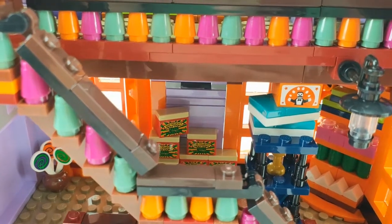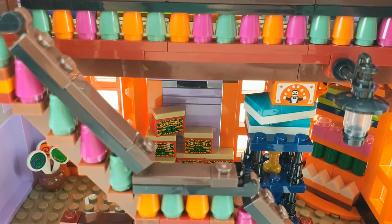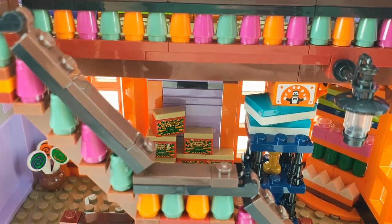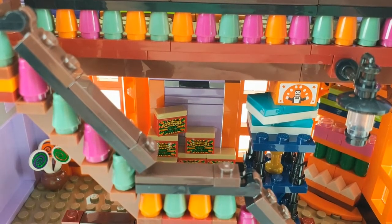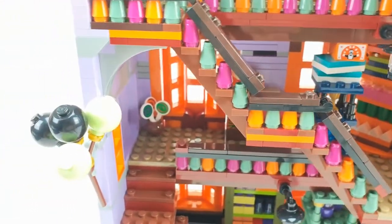From way up here you can see these boxes a little bit better, which says 'Fred Weasley's Basic Blaze Box' — I think that's like fireworks or something. You also have the balloons, which are new pieces.